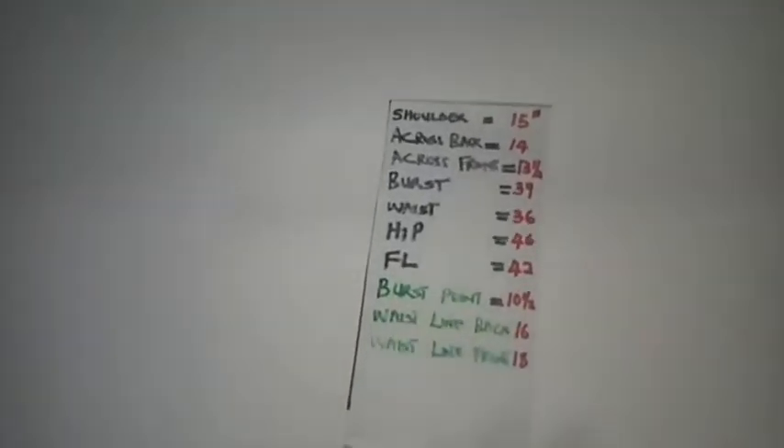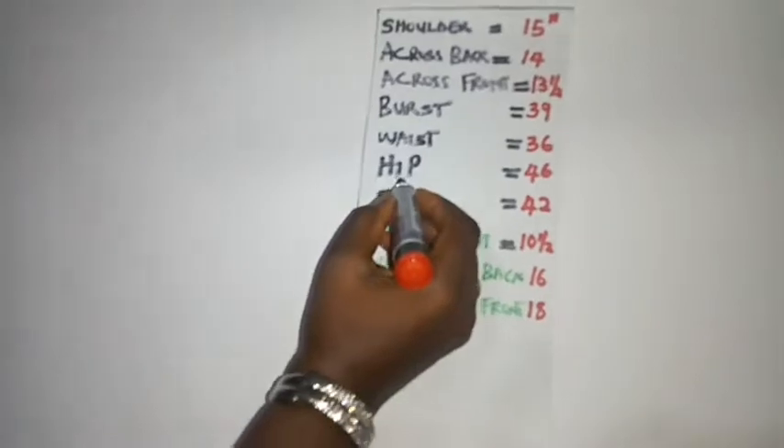We'll also be needing a fresh pattern paper. The very first thing we are going to do is create our border lines. I have my shoulder line, center front, and center back. These border lines look like a box. The width of this box is determined by the hip circumference measurement — I have 46 inches here.